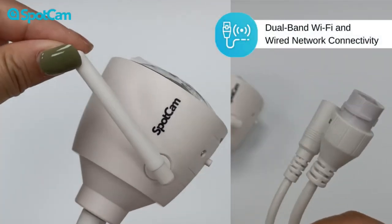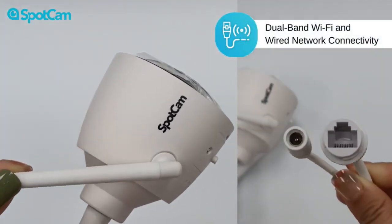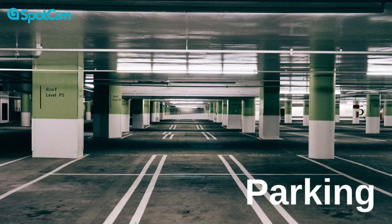This mini cloud IP camera supports dual band Wi-Fi and RJ45 connection. It's definitely your best choice for your home, shop, parking, or yard.